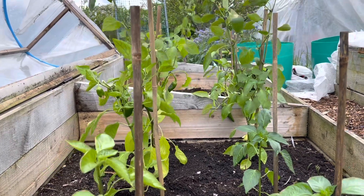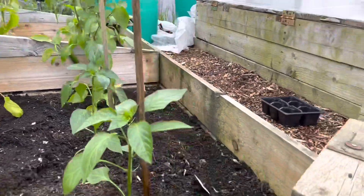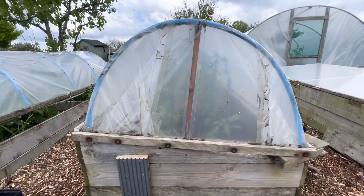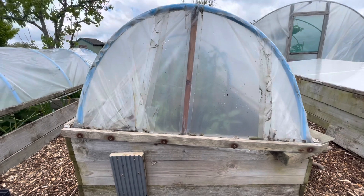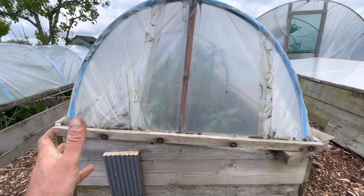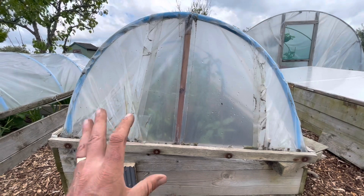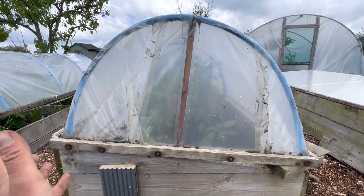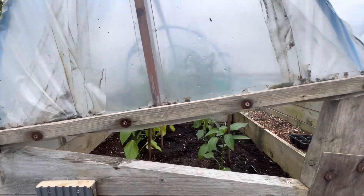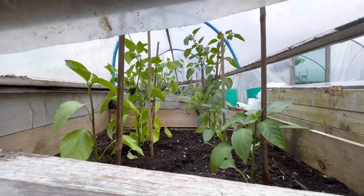I've raised the level of this bed by an extra 12 inches and I can get a bit more clearance by using these chocks. So I've got good clearance of the canes and the plants with the beds closed like this, which is what we're going to need in May and early June because we can have some pretty stormy weather — so they will need protection. Come summer the beds will be open and this will allow the plants to grow to about twice the size they currently are.